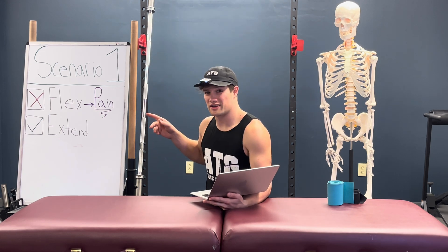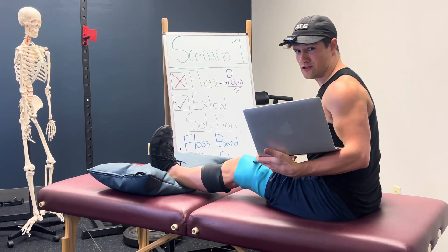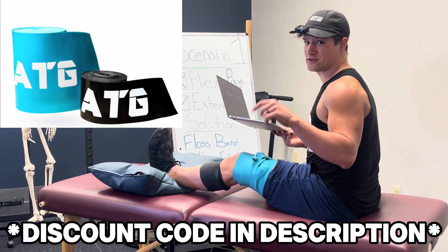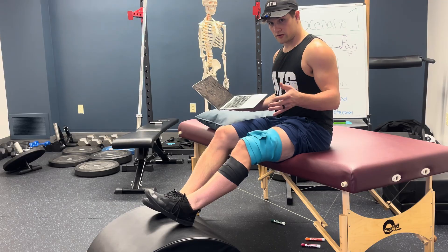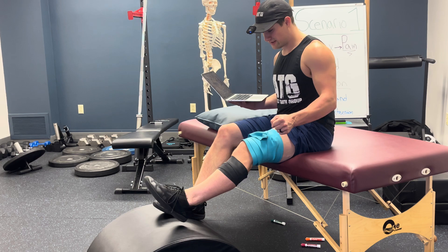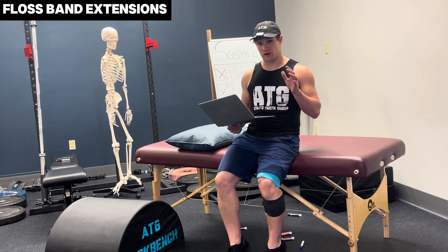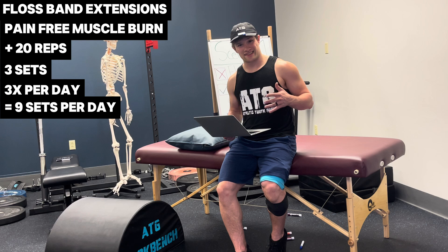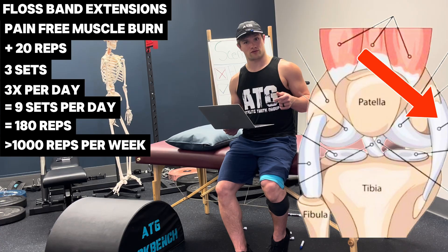Scenario one: if you can't flex your knee because of pain, but you can extend your knee, the solution is floss band knee extension to get more blood flow and circulation in the knee joint while improving the neurological connection of the muscles above the knee. Wrap one band below, one band above, moderately tight. Easiest is long sitting on a table; harder is leg extensions from a pain-free level of knee flexion when seated; harder still is straight leg raises while standing. Shoot for a pain-free muscle burn, then attempt 20 more reps. Three sets, three times per day — nine sets and 180 reps per day, over 1,000 reps a week.